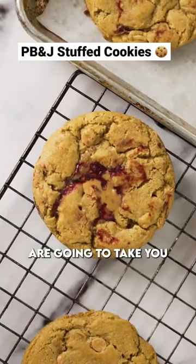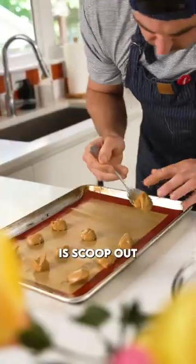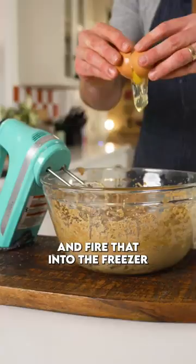These PB&J stuffed cookies are going to take you right back to recess. Let's do this. First things first, scoop out some peanut butter onto a baking sheet and fire that into the freezer to allow it to congeal.